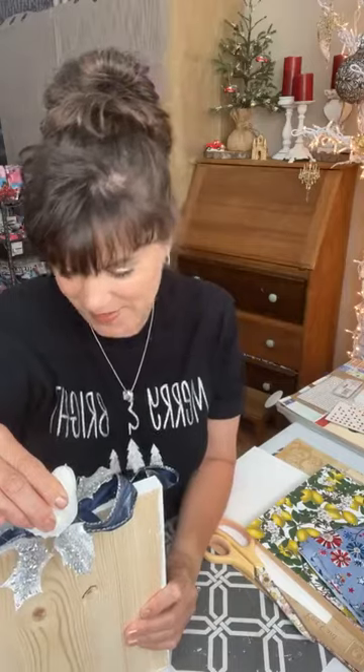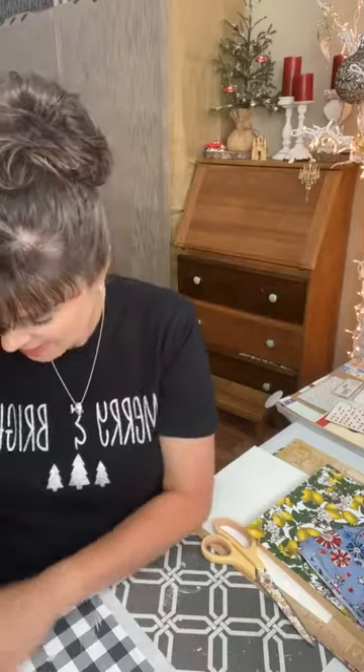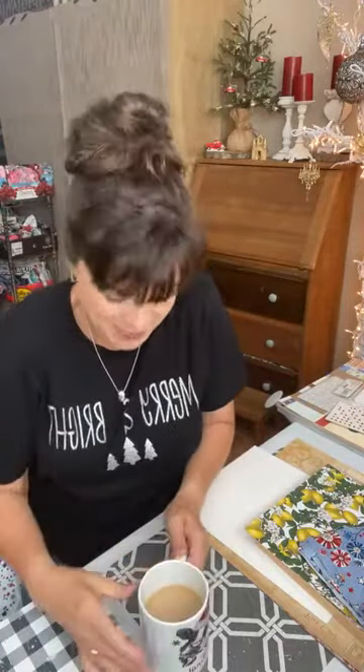Good morning everybody! I'm just finishing up the last part of this project. Welcome - it's going to be a fun fantastic day. You are watching Jane Nicole Designs, my name is Eileen, and today - as you can see on my coffee cup - we are doing 'Good Morning Joy.' We are doing Christmas in July!